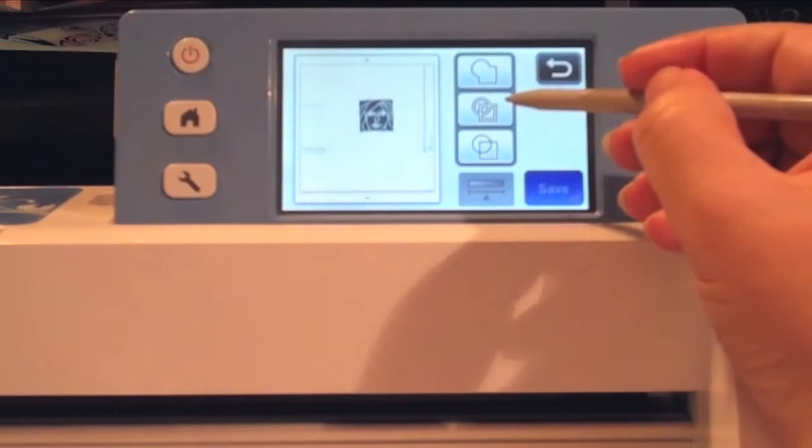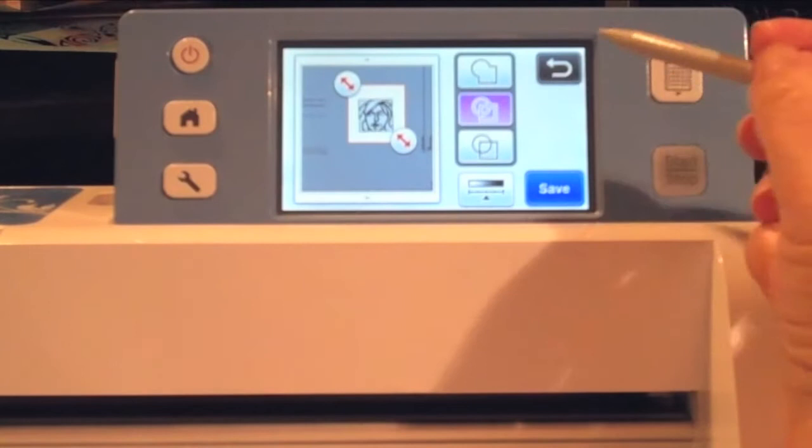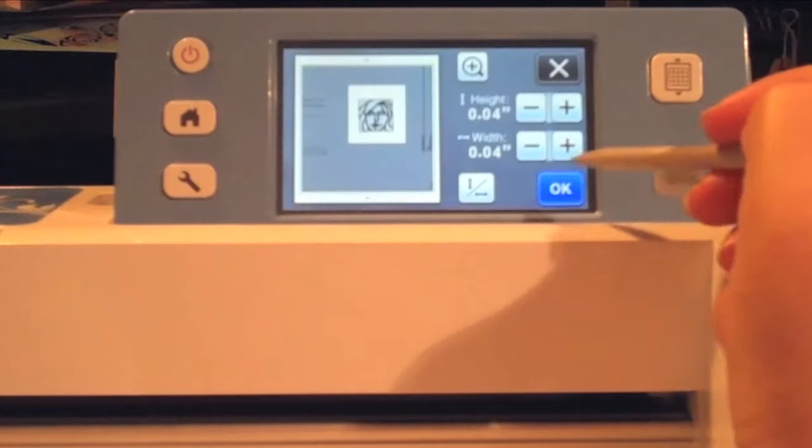We're going to choose the second scanning option, in which case the machine is going to create cut lines on each side of the design. I'm going to drag in the sides just so that it's nice and close to my design. And then to increase the scan's accuracy I'm going to press that little slider bar, choose delete size, and reduce the little margins around there. If I zoom in you'll see it's just a nice clean scan that gets really close to the design.